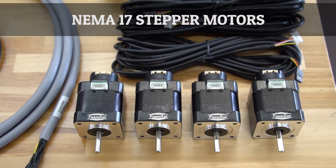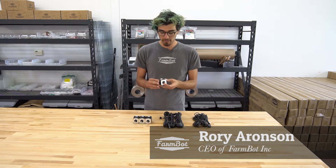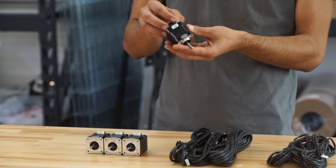The FarmBot Genesis version 1.2 kits include four NEMA 17 stepper motors. These are pretty cool - they have our logo custom engraved on them and they also have the rotary encoder pre-attached.